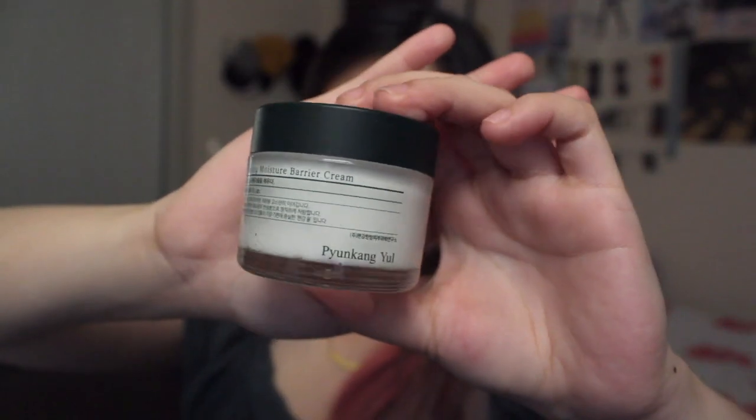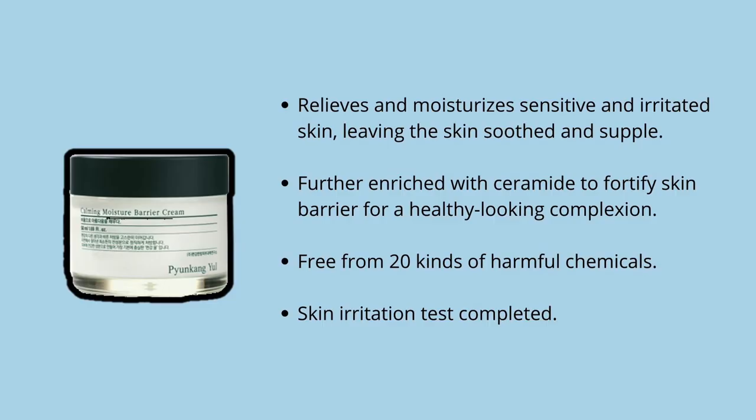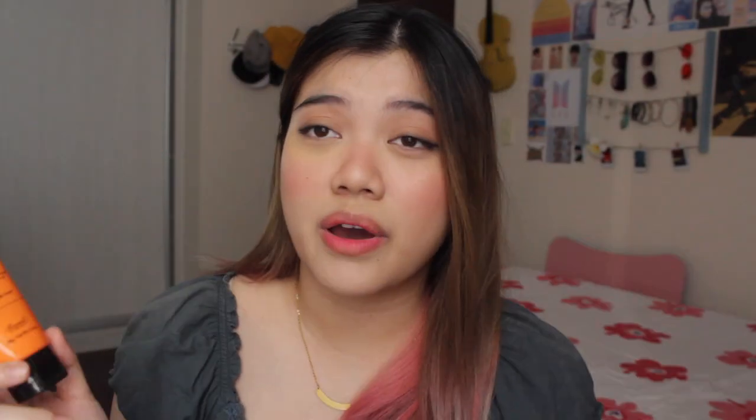Next is the Pyunkang Yul Calming Moisture Barrier Cream. I was surprised because Pyunkang Yul is well known for their blue-themed bottles — this one isn't blue, but it's actually a really good packaging. The benefits are that it relieves and moisturizes sensitive and irritated skin, leaving it soothed and supple. It's infused with skin-soothing extracts from Centella Asiatica, Tea Tree, and Honeysuckle Flower. We have two moisturizers in this haul, so I had my sister try this one since she has oily skin. According to the description, it's also good for dry and sensitive skin.